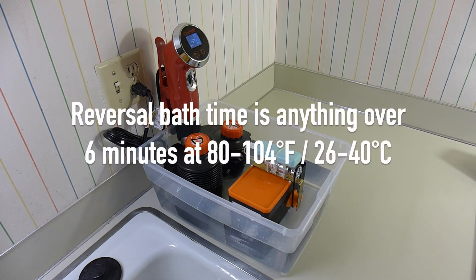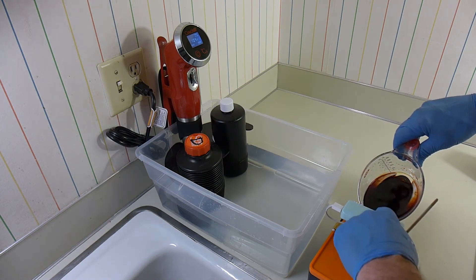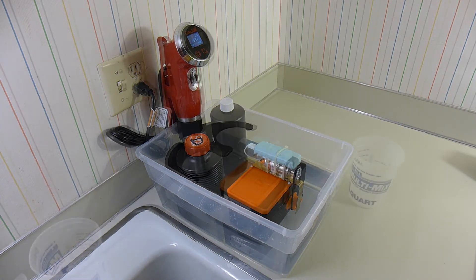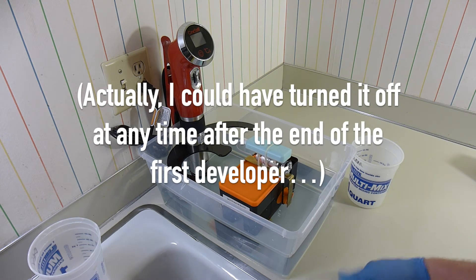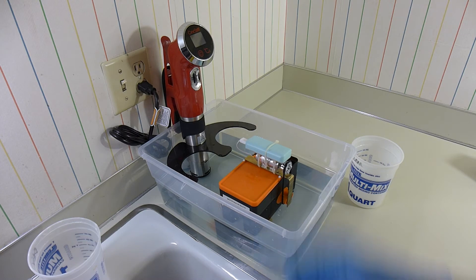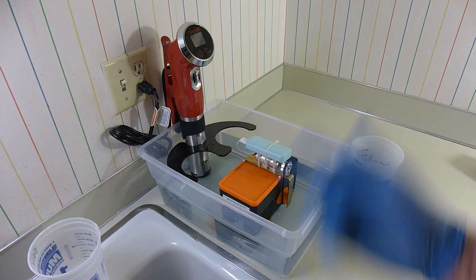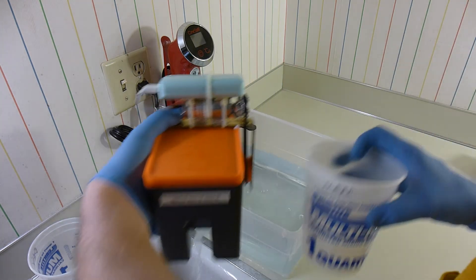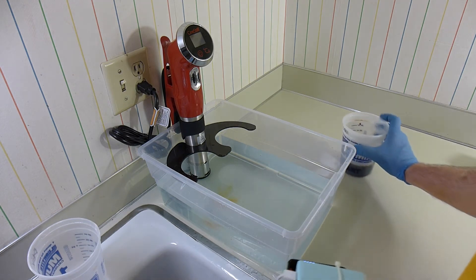The reversal bath is going to need to go for at least six minutes. Now I'll pour my bleach fix in. We're back and we're close to the end of our bleach fix cycle. I've turned off the circulator because we don't really need that at this stage, and I've also taken out the bottles because they're not needed for temperature control anymore. As soon as this is done, I will pour the bleach fix out into a container so we can save it for later.